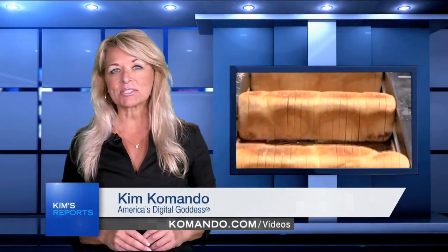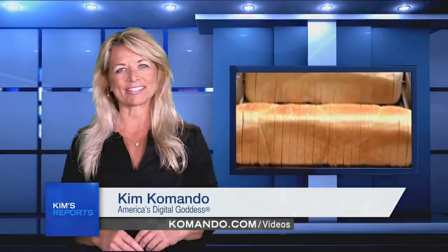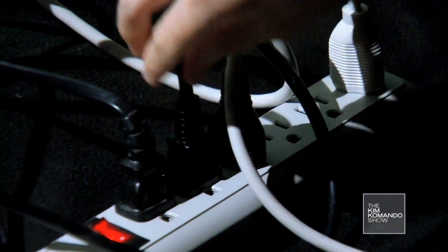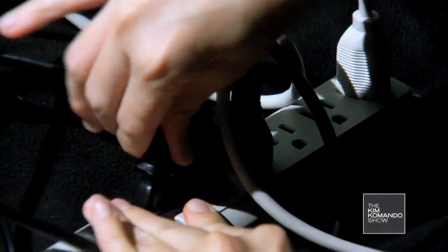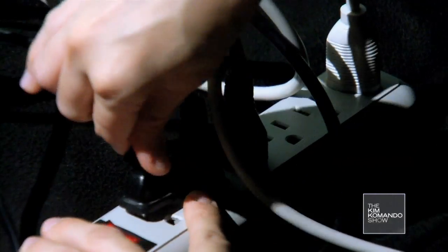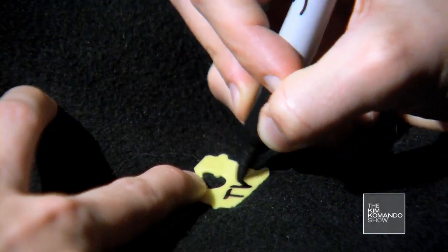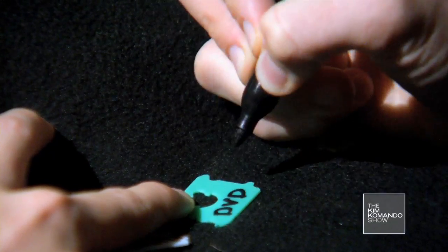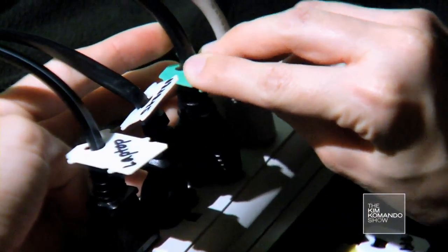Hi, I'm Kim Commando. Here's a quick and simple tip that's pretty much the best thing since sliced bread. All those power cables from your home theater or computer can get mixed up — you want to unplug your printer but you accidentally shut off your computer instead. You can keep them organized using bread clips. Just write the name of the appliance on the bread clip and stick it on the power cable. It's simple, but it's brilliant.